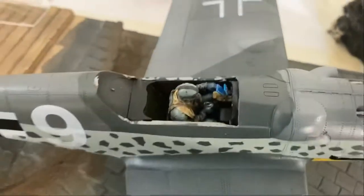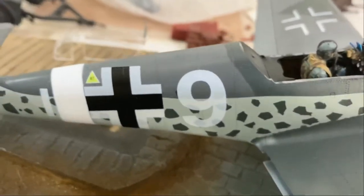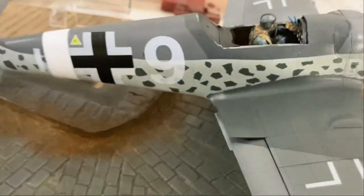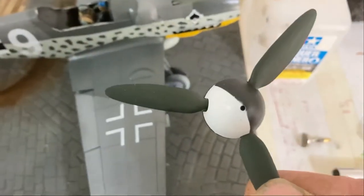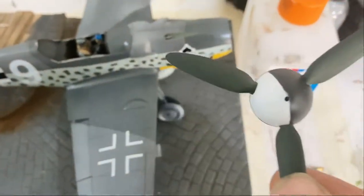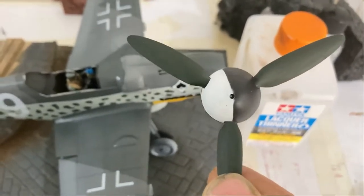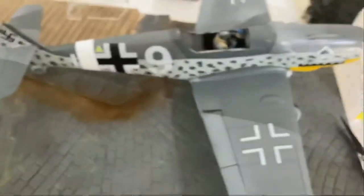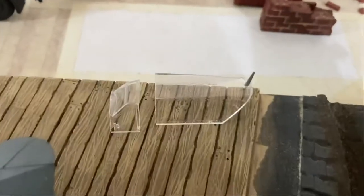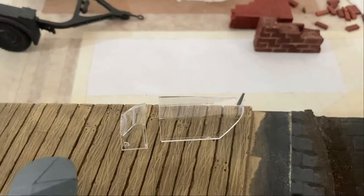I've got the propeller fixed up — got some black green on it, I think that's called Swartz Grun or something. I've got that a little straighter. We'll see what we can do with that, see if that looks good. The next step will be to get this all sealed up and painted.